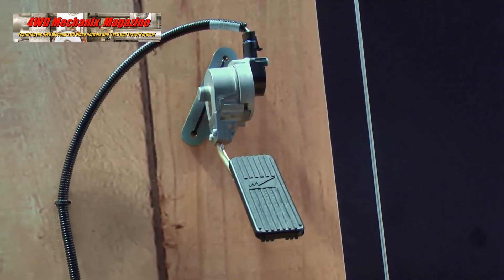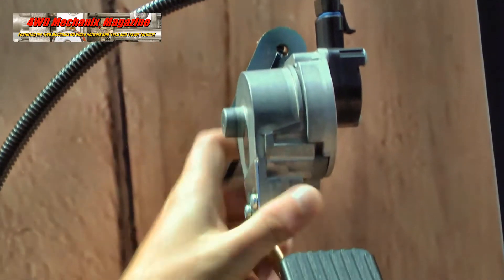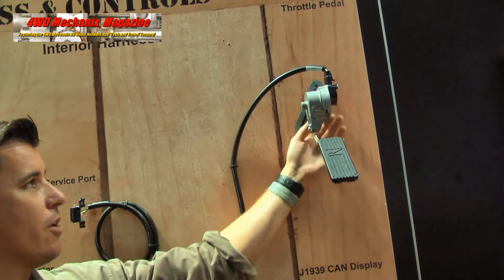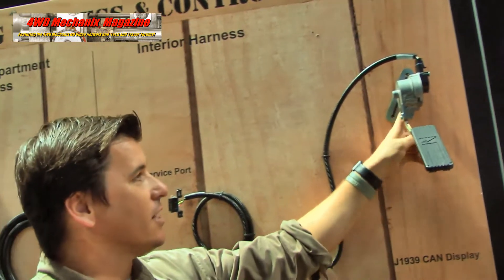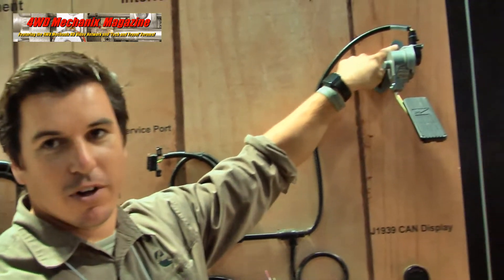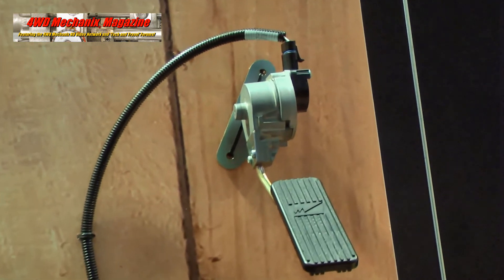We have a Williams Control pedal here — a 7-pound throttle pedal in terms of resistance. You can unbolt the bracket if it doesn't work for you and make your own. For Jeep guys, if you punch one extra hole in the bracket and use the top hole, it locates right on any TJ firewall where it needs to be.